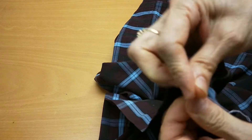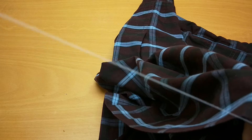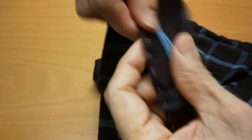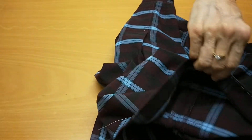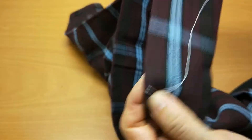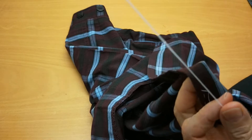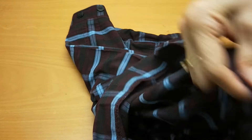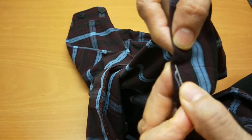I want to leave the thread left over like this because I will gather it later. Now I have another half and I will do the same - a long thread, longer than half of the skirt.